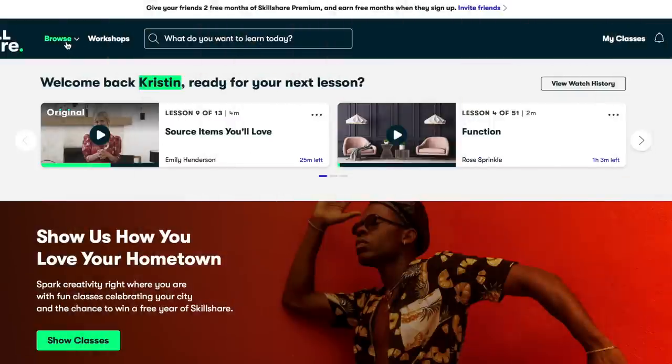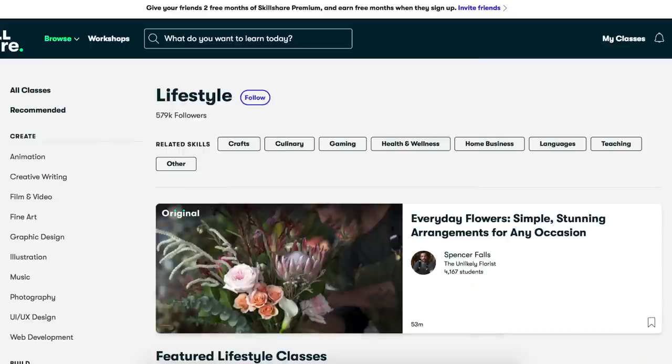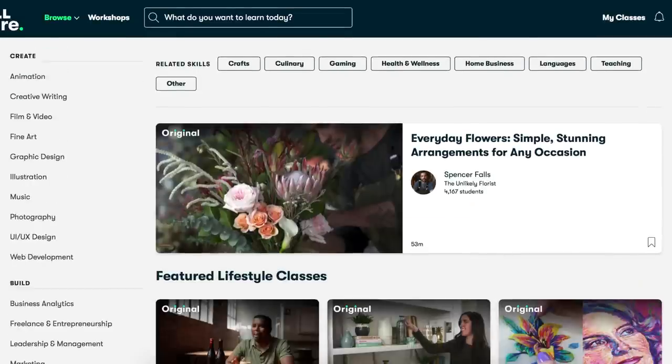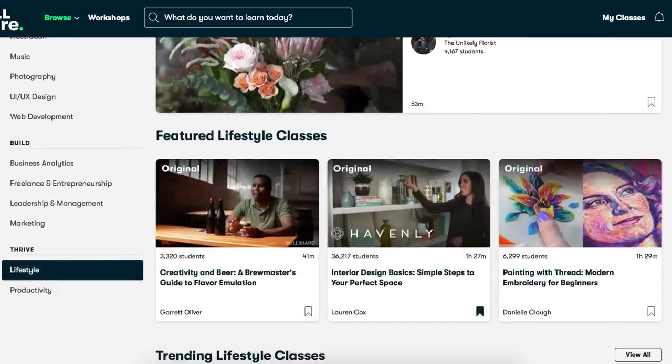Also in today's video, I do want to thank Skillshare for sponsoring this video. If you don't know what Skillshare is, I am about to tell you right now. Skillshare is an online learning community with thousands of inspiring classes for creative and curious people. Skillshare offers creative classes that are designed for real life, and if you have kids like me, it has short, short classes.